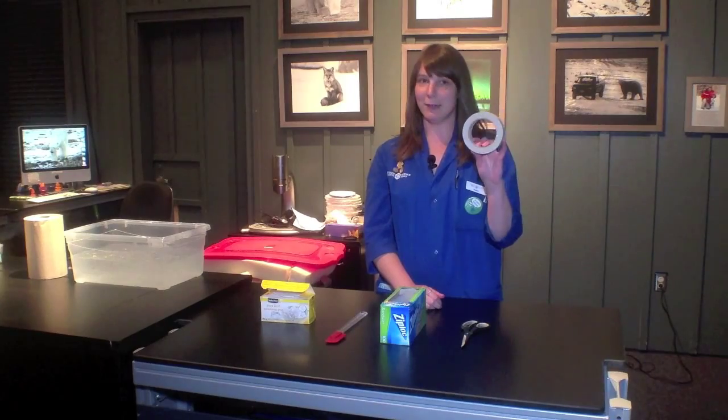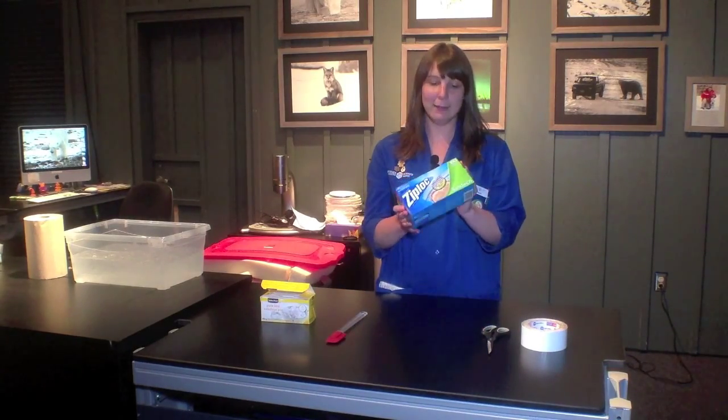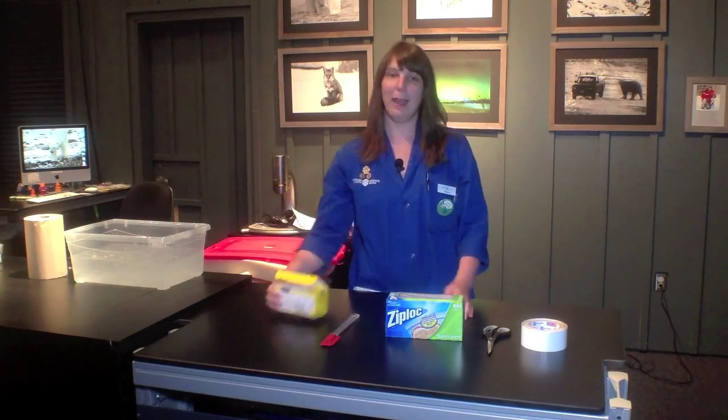So you're going to need a few things. First, you're going to need some duct tape. You're going to need some scissors. You're going to need some ziplock bags. A spatula. And some lard — shortening also works.